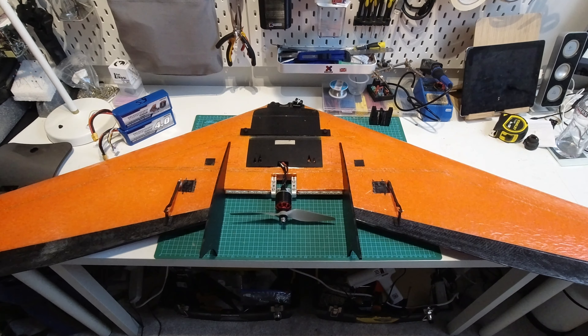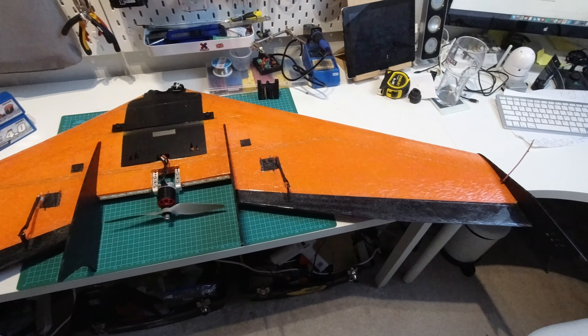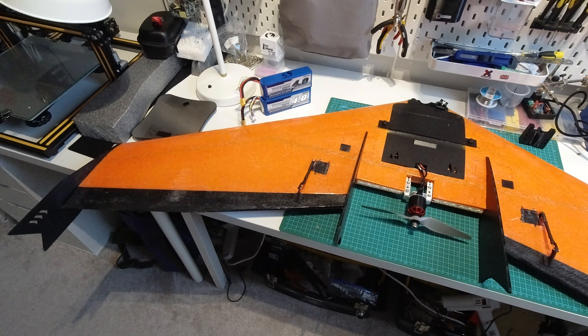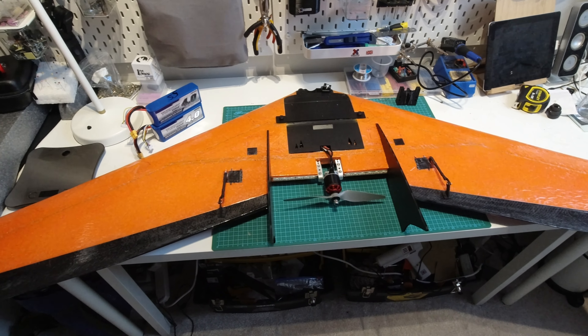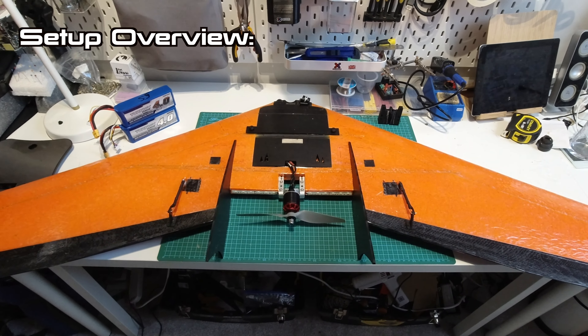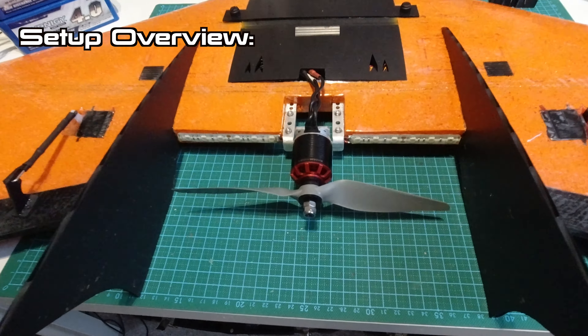My plan for this build was to keep it really nice and clean with this bright orange, and I wanted to make sure the wires were as hidden as possible and also the antennas were out of view. So we'll go straight into the setup overview now starting at the back here.